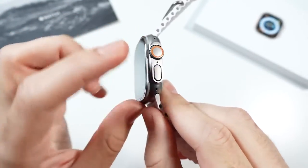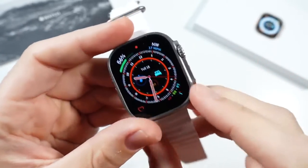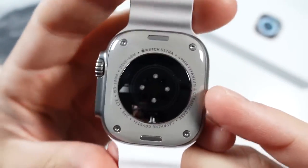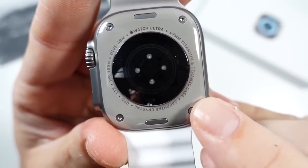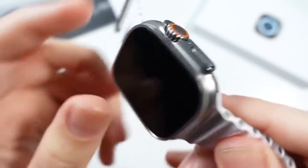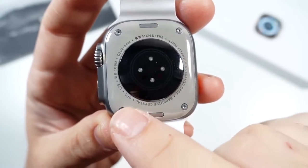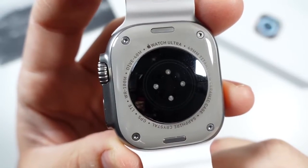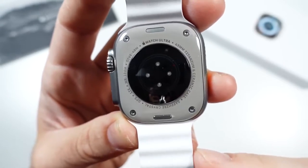It does have dual speakers on both sides, so calls should be louder and people should be able to hear you easier. Looking at the back case, it just looks like a tank — Apple Watch Ultra 49 millimeter titanium and ceramic casing. It also has a sapphire crystal display. I still put a screen protector on it just to keep scratches off, but it shouldn't scratch that easy. GPS, LTE for cellular, and a water resistance rating of 100 meters — this is also dive certified, so you can actually dive with this watch.